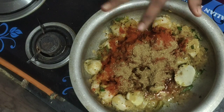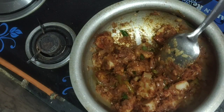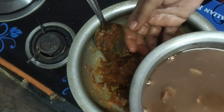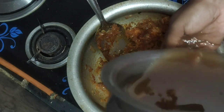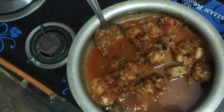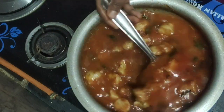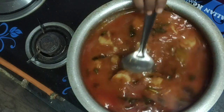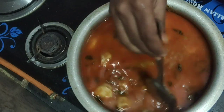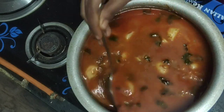Add 1 tablespoon of flour. We will add water directly. Water can be absorbed by temperature — heat until the temperature is very thick.